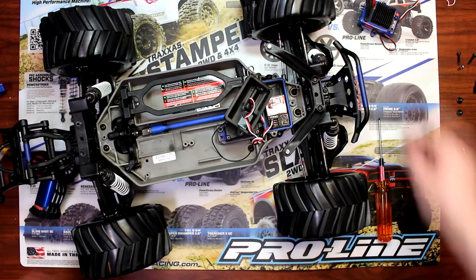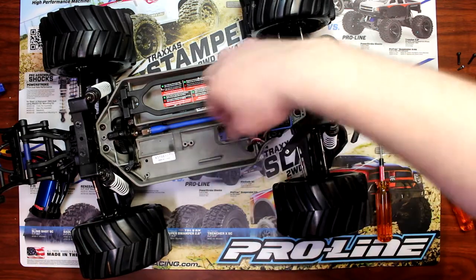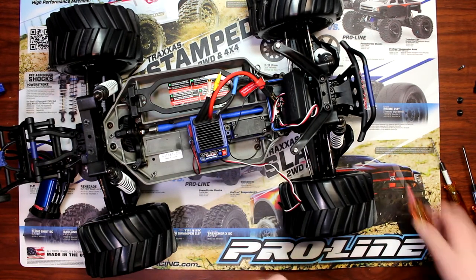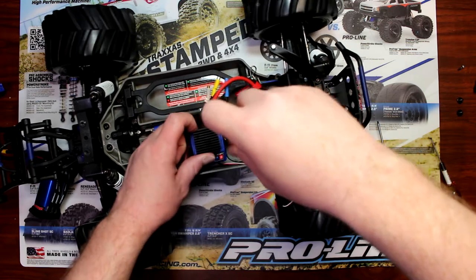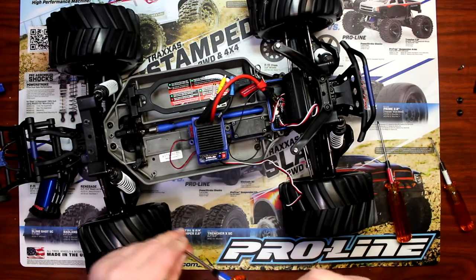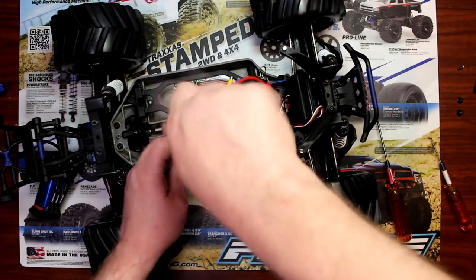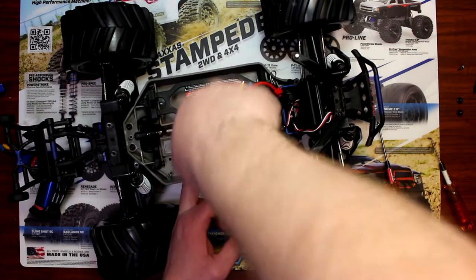Now we're going to remove the old ESC and install our new speed control. Basically the speed control bolts at the same place as the other one. Now some of you might wonder what's this wire on the side here — that wire is basically for if you want to add a fan on top of your speed control to keep it cooled.